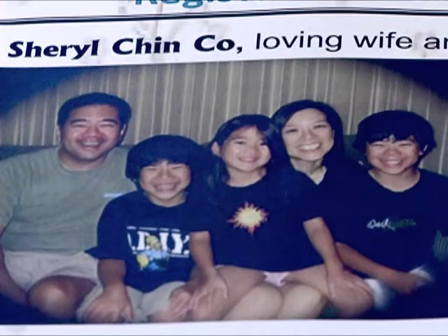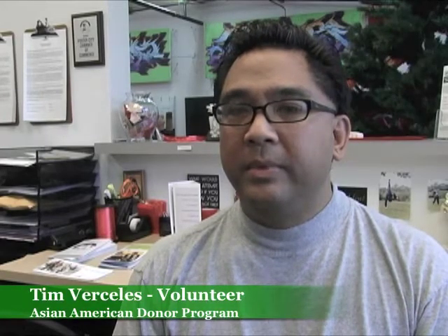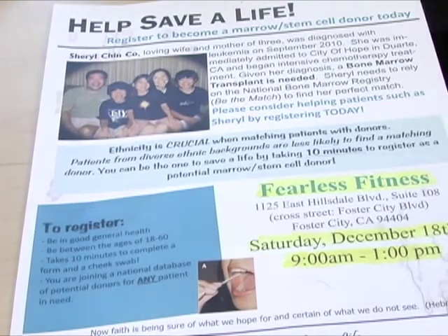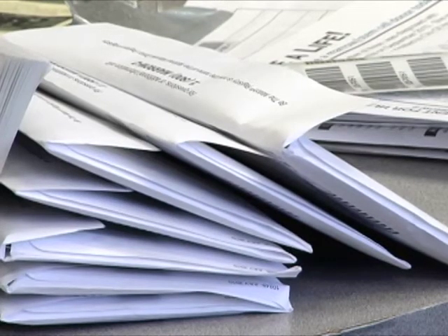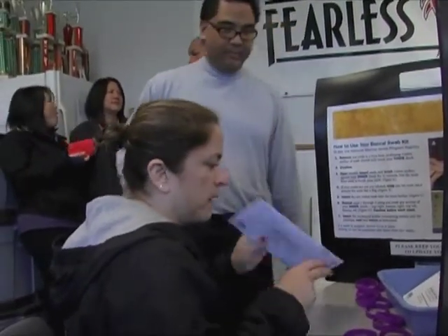Sherry is my college classmate and we went to dental school together. She was diagnosed in September with leukemia and has been going through treatment down in Southern California. She just went through a round of chemotherapy, and now after meeting with her doctor yesterday, they've made a decision that they need to do a transplant next month. They're still trying to find a really good match for her. This disease could happen to anybody at any time in life, and I wanted to do my part to see if we can help her find a suitable donor.